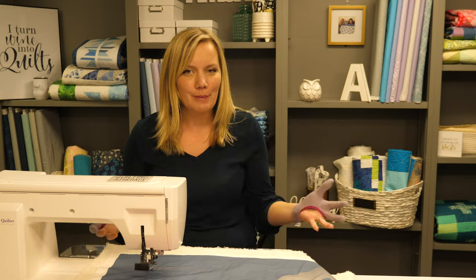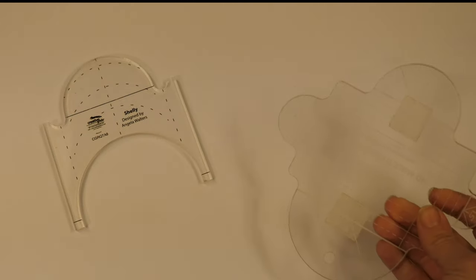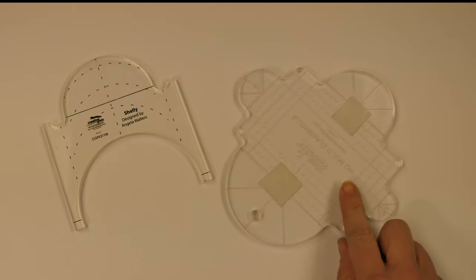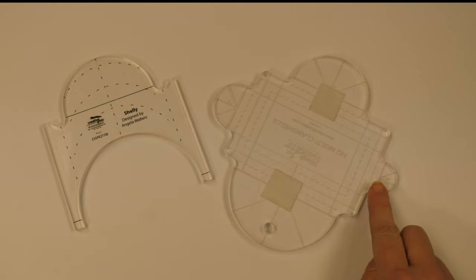When it comes to finding the perfect clamshell ruler for you, just remember you need something that has a nice curve. In this tutorial, I'm gonna be using my Shelly ruler because it creates the same curve on both sides. I'll also be working with my multi-clam ruler by Handy Quilter, which has a bunch of different sizes, making it versatile and fun to play with.